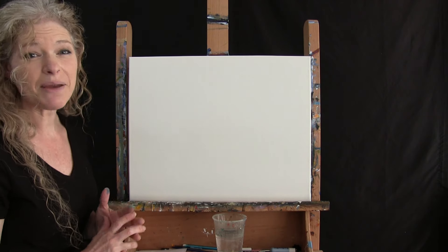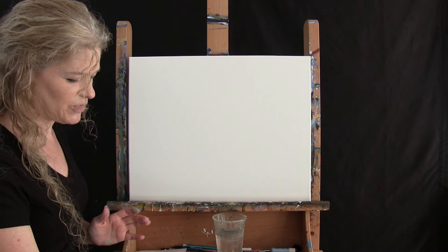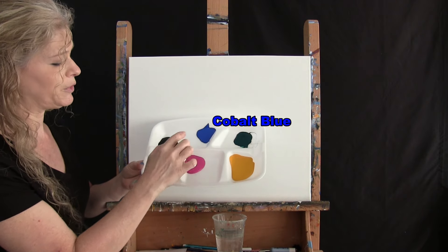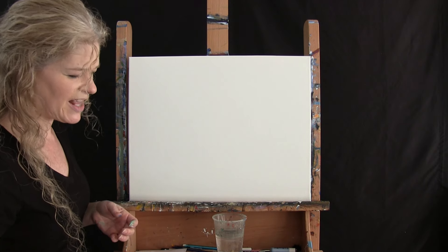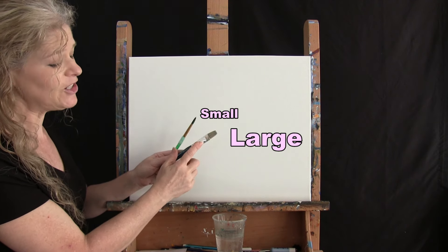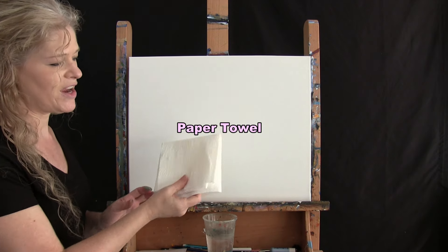For the materials today I'm going to be using a stretched and primed 16 by 20 inch canvas — you could certainly switch up the size. I'll be using acrylic paint: titanium white, magenta, deep yellow, fallow green, cobalt blue, and mars black. You can switch up the colors. For tools I have a half inch wide flat bristle brush and a number eight round brush, and I'll refer to these as small and large. You'll also need a cup of water and a paper towel for your brushes.